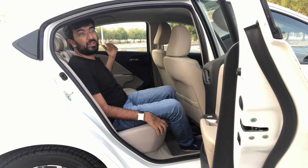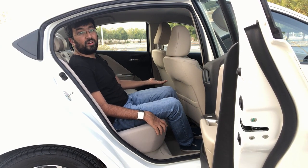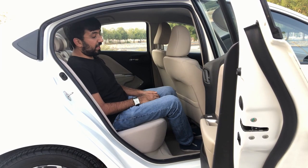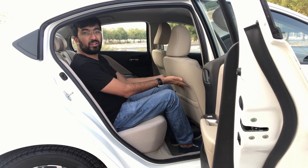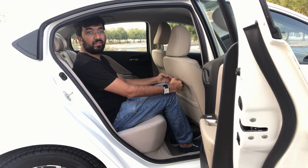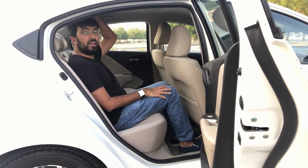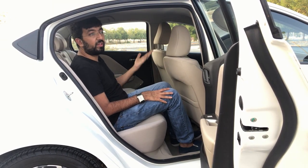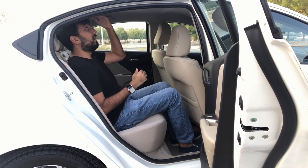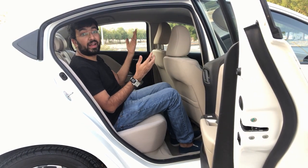Three people can sit easily in the back seat. There's an armrest with a cup holder. In the back you also get rear air conditioning and a charging cable for rear passengers. Apart from that, the seats curve quite nicely so there is quite a bit of knee room. And although the car slopes at the back, there is still enough headroom in the rear as well.